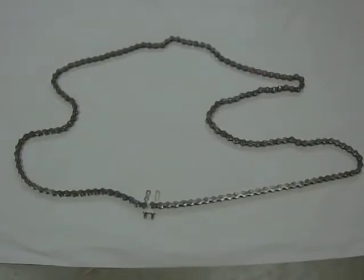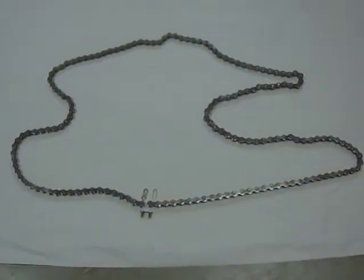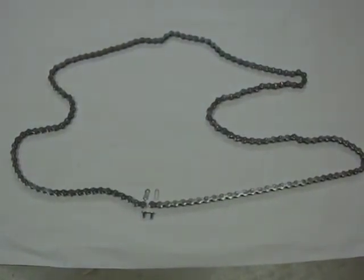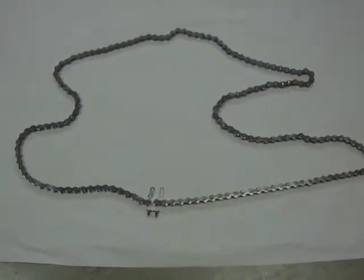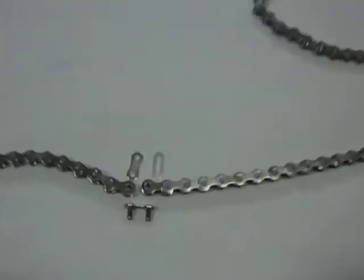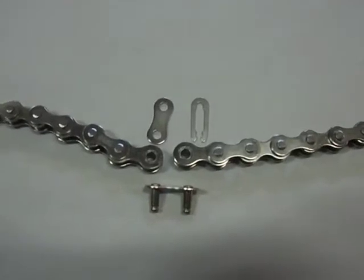Next we're going to put on the chain. Here's the chain for the stretch cruiser frame with a 26-inch coaster wheel. We use 158 links, and that's including the master link. We'll put that on now.